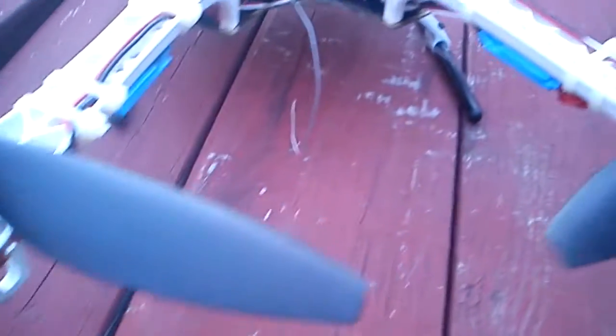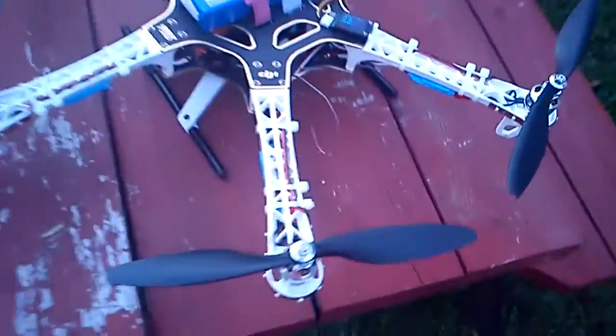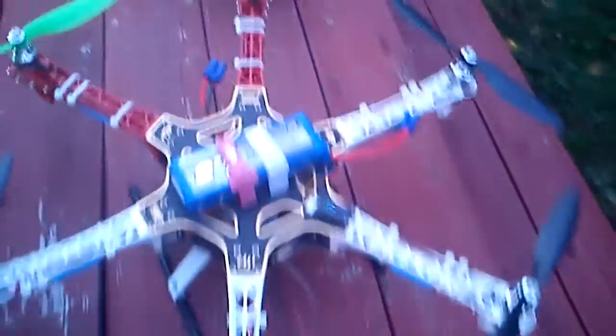You may have noticed the LEDs — those all came from Hobby King as well. The kind you can cut in sections of three; these all have sections of nine. There's red up front, blue on the sides, and white in the rear. I plan on scaring the neighbors — take this out like one in the morning and creep them out.